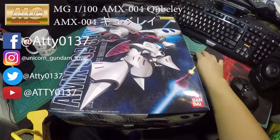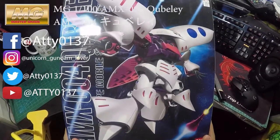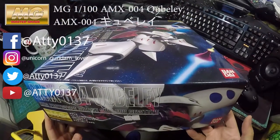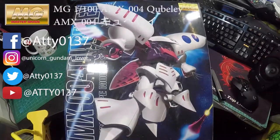Hi guys, welcome to my channel again. This time I will be reviewing the Master Grade 1 over 100 scale QBilly. What do you call it? A Gundam? I don't know, just call it a mobile suit. Anyway, this is QBilly.